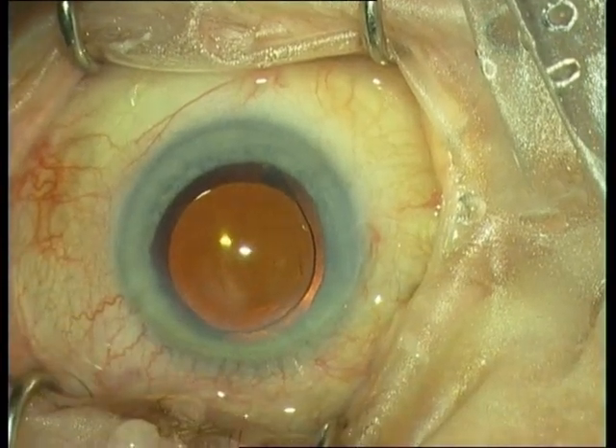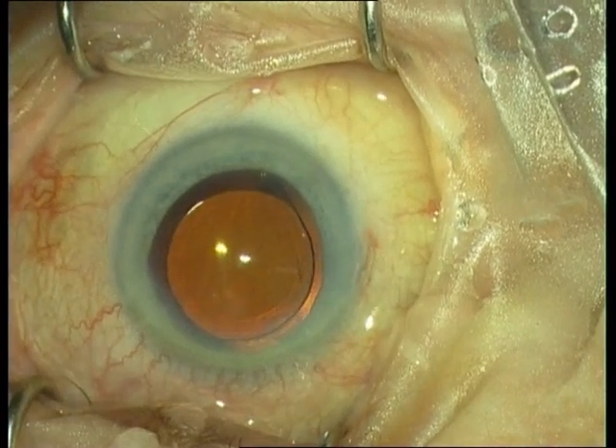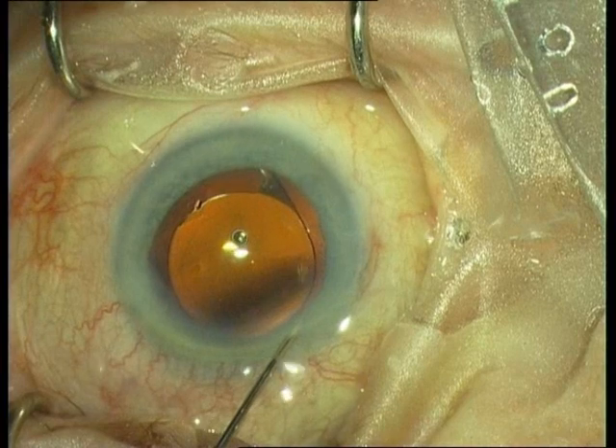Always double check that both haptics are located inside the capsular bag. The final step is removal of the viscoelastics, then injection of Cefuroxime as an endophthalmitis prophylaxis, and finally hydration of the paracentesis.